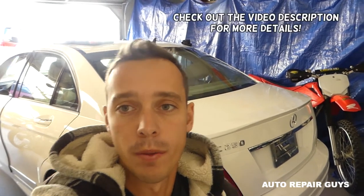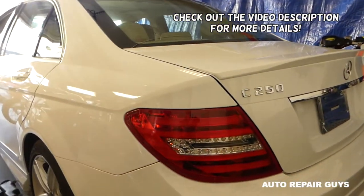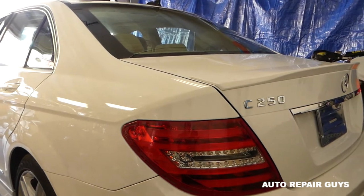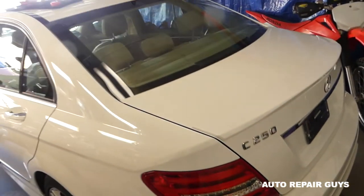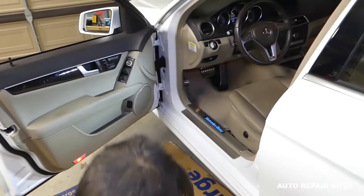Welcome back to Repair Guys. In today's video we'll show you how to remove and replace the front door window motor on a Mercedes C-Class, this is the W204, the generation from 2008 to 2015. Stay with us and let's go ahead and start.